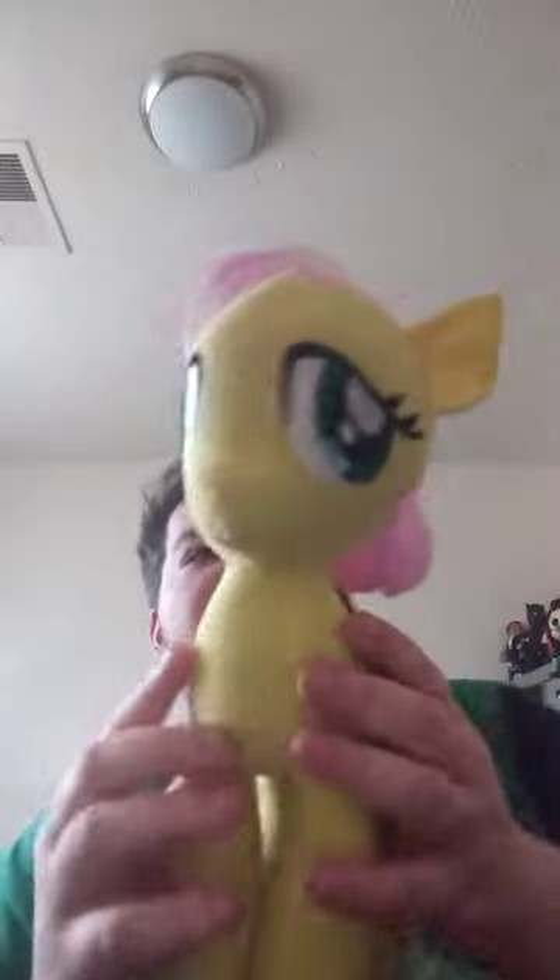Let's go ahead and get the tag of Fluttershy and see what she looks like without the tag on, in three, two, one. Okay, guys. Here is Fluttershy without the tag on, and yes — I forgot to mention this one — this is made by Toy Factory.